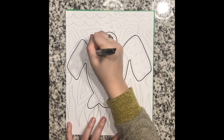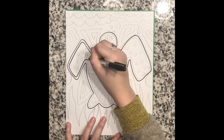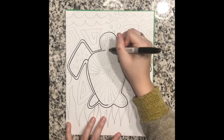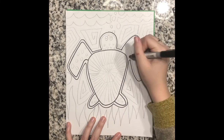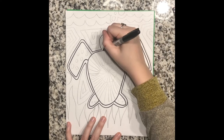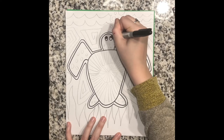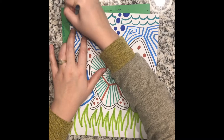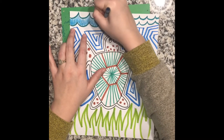I decided to outline my animal with black marker, but when you're tracing over your pencil lines you don't have to use a black marker like we did with our other Zentangle — you can use any kind of colors you want. I decided to go with cool colors since my turtle is in the ocean, so I did lots of blues and greens. I recommend thinking about what colors might be in your animal's environment or what colors work well with your creature.